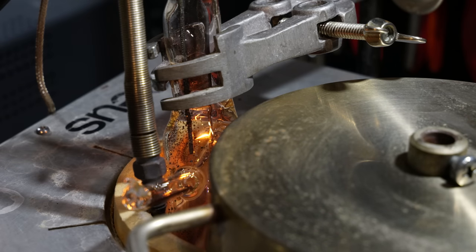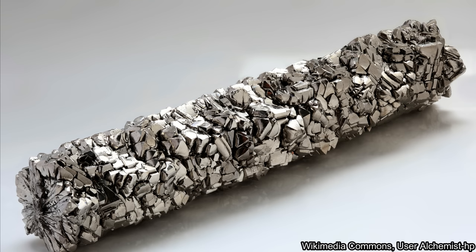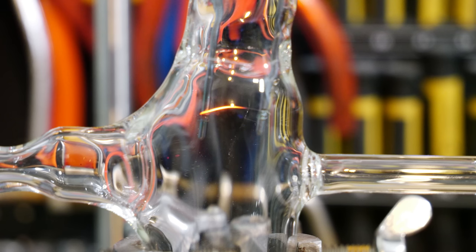I have been planning to use the Van Arkel de Boer process to grow pure titanium crystal rods for some time. You will find out how this process works in an upcoming video. Anyway, this project requires me to electrically heat a tungsten wire inside a vacuum.